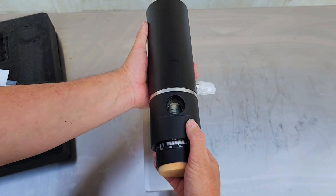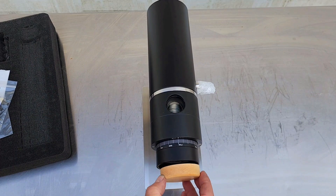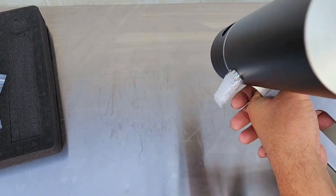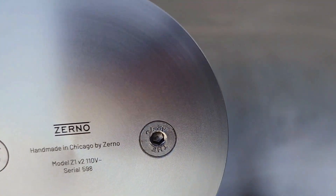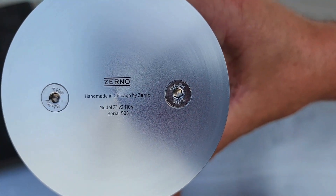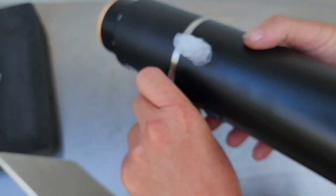I have about three to five pounds of old beans I haven't used, so it'll be seasoned. Everything is so detailed. I'm going to do one quick thing because I didn't turn around and show you — hopefully you can see it. The Zerno label and the serial number: 598. Handmade in Chicago by Zerno.